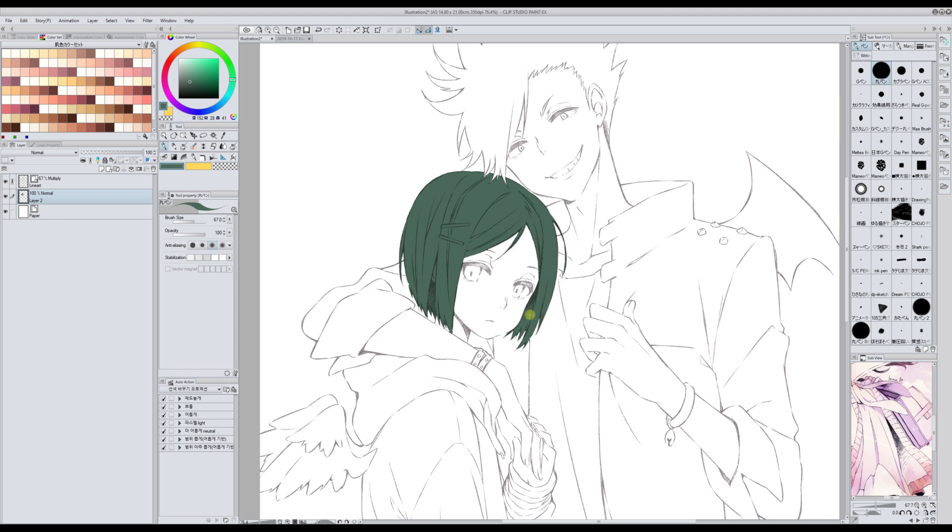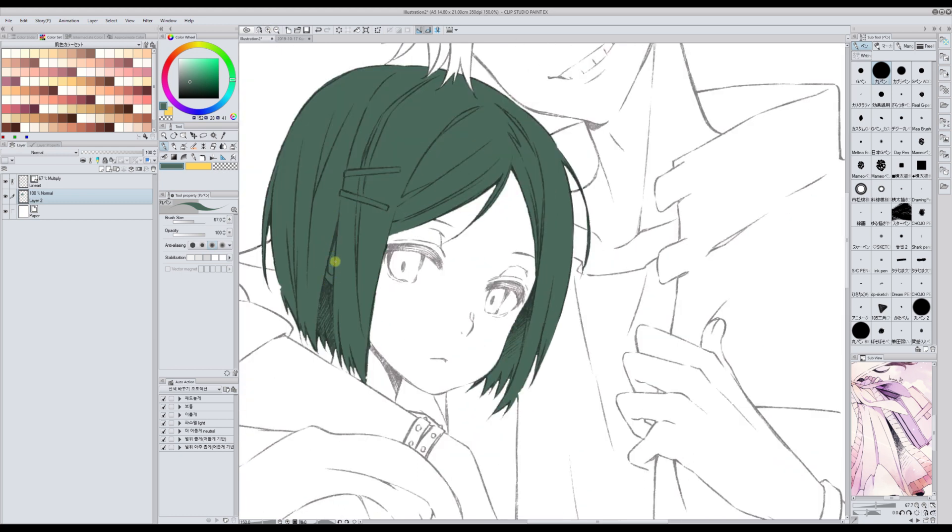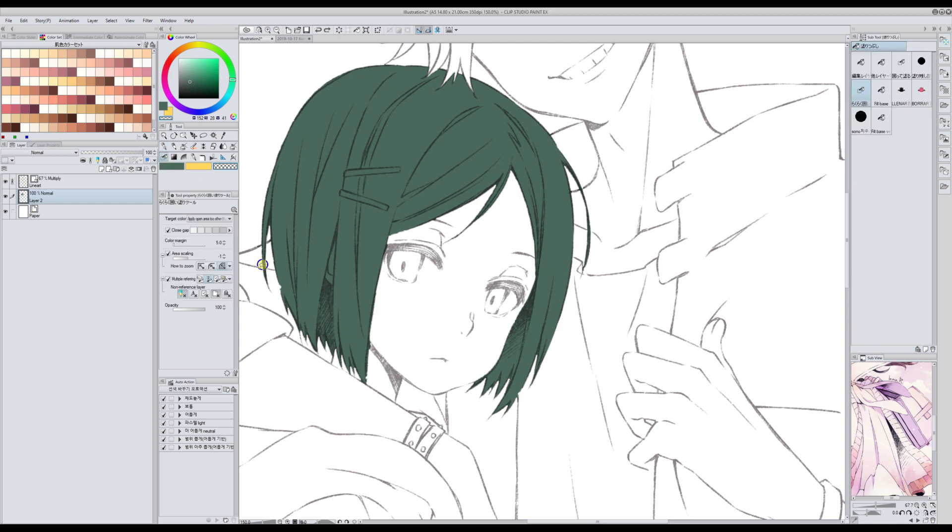For special types of lineart like pencil and such, this bucket is super useful. But sometimes you will get some areas filled that you didn't want to fill, so you have to erase those manually. With this bucket you can't erase selectively — the whole thing gets erased — so that's how it works.